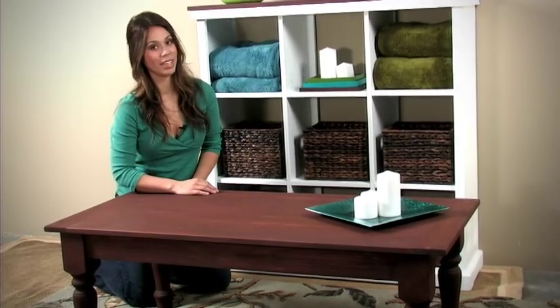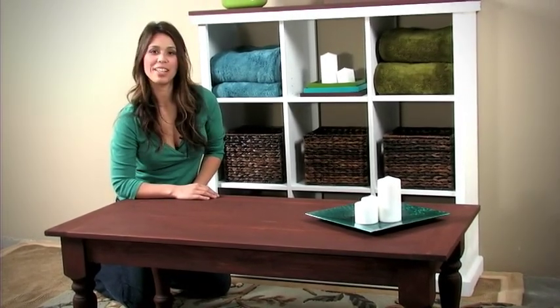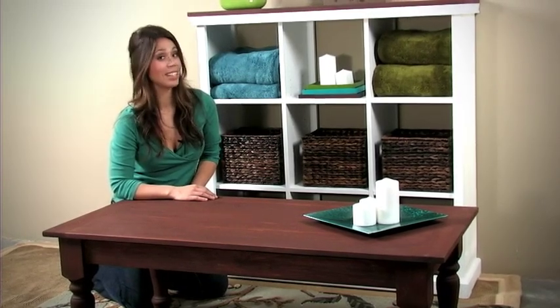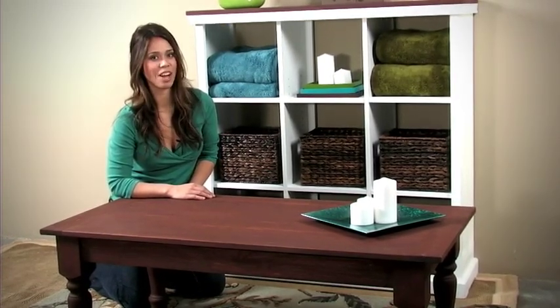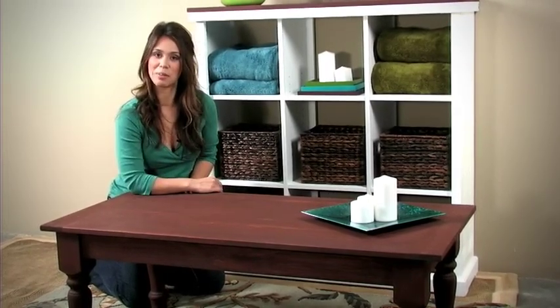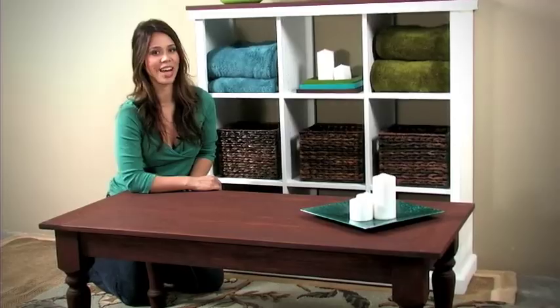Could you see this coffee table in your living room? Well, it could be yours with just a few basic tools, some easy techniques, and about $60 in off-the-shelf lumber. You could build this exact coffee table. Follow along in this video and I will show you how.